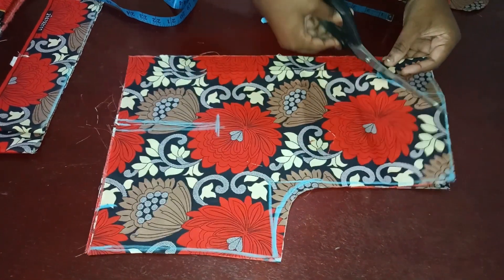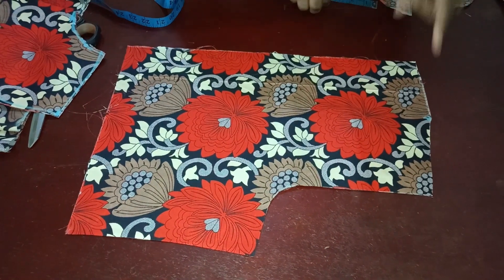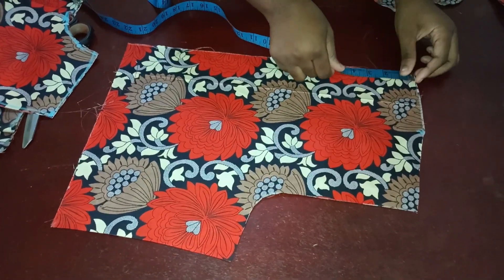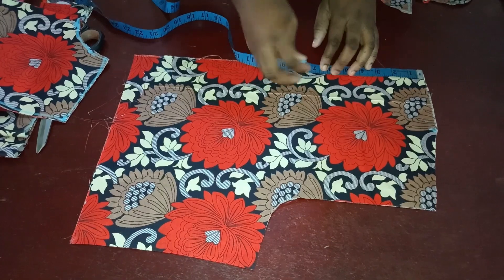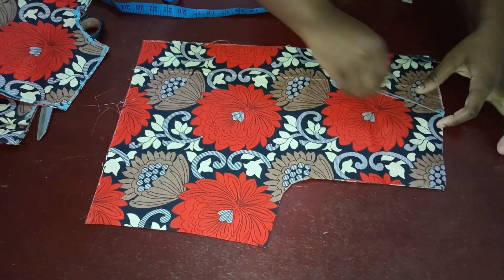I'm going to separate the front from the back. For my back neckline it's going to be a V-neck — it depends on how low you want it to be. I might just make mine about 7 inches down and then connect it all the way down this way.